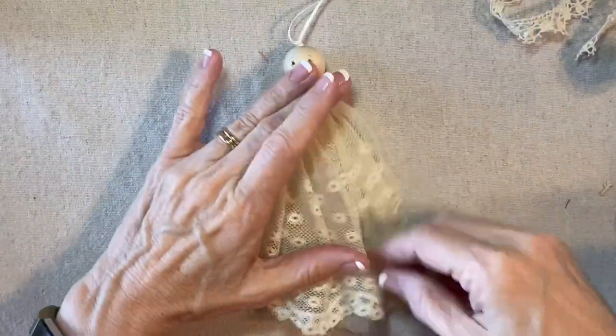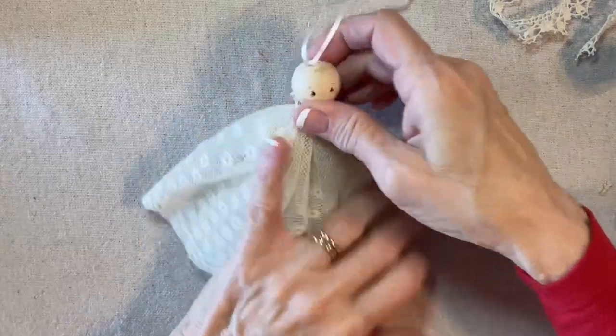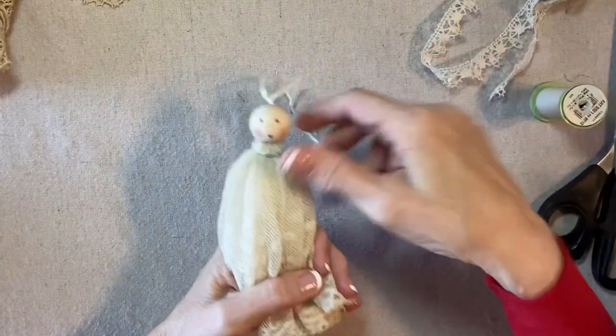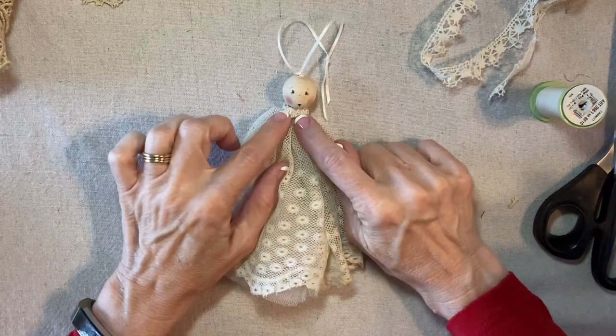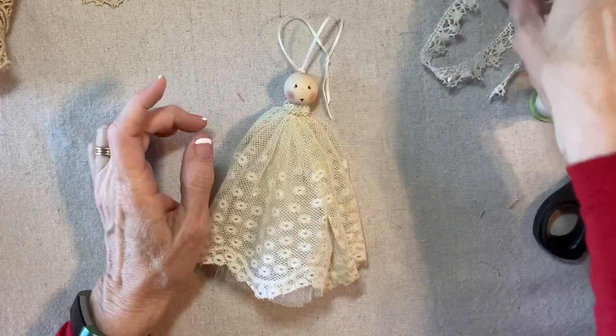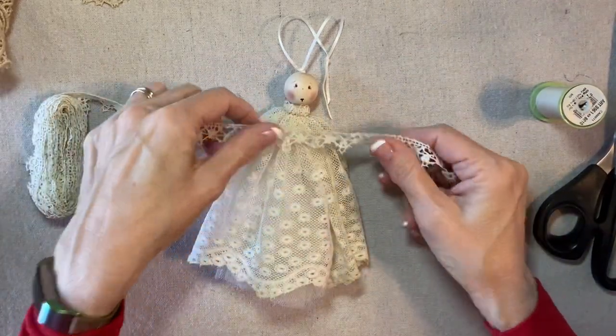She's got a lovely full dress and a nice sort of a bell shape, which I really like. It's a little bit extravagant, but I wanted it to look good. So next we're going to do a little collar. I'm going to use this lace again — it's the same lace that I used in the first project from this series.